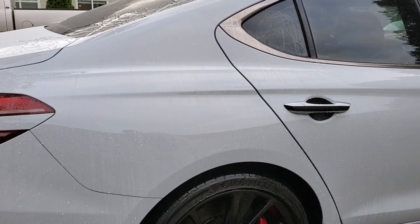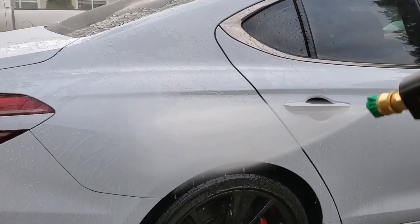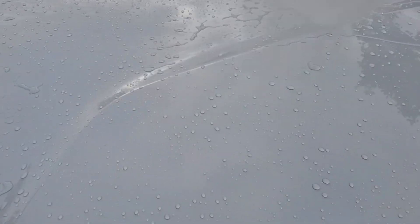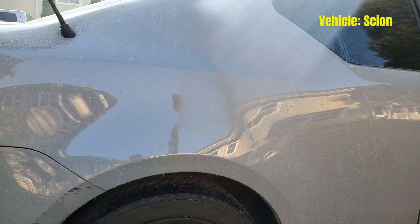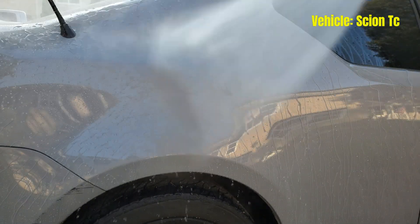For a $25 bottle of spray-on ceramic wax, which I honestly didn't think was going to be that great, I have been extremely impressed with it. And what has impressed me most with this product is the durability. I applied this on my Scion TC over two years ago, and as you can see for yourself, I think the results speak for themselves.